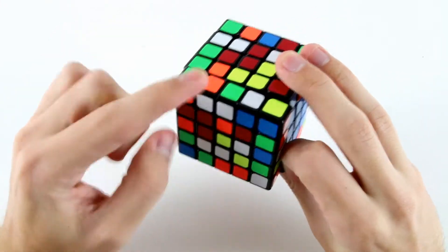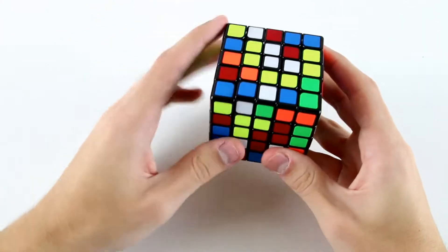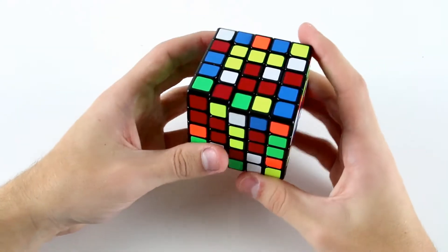Then I'll attach this one and this one, and then my last orange centerpiece is unfortunately back here, so I'll have to do something like an l2 move and then undo the l2 move.